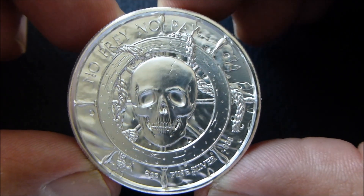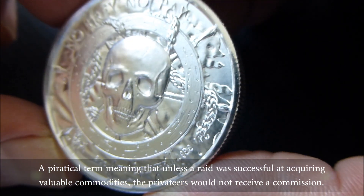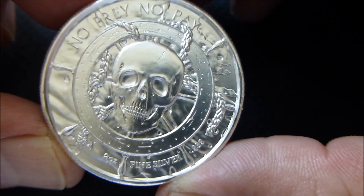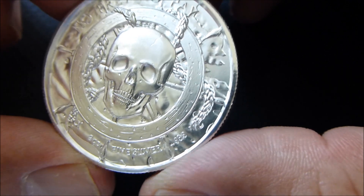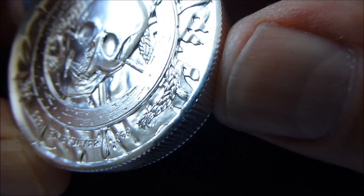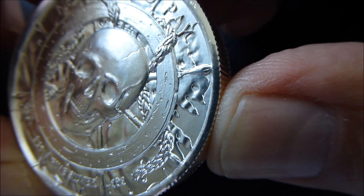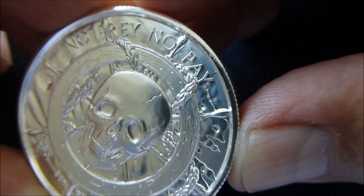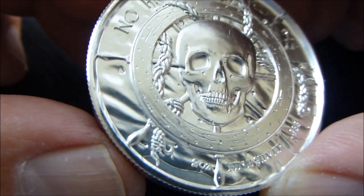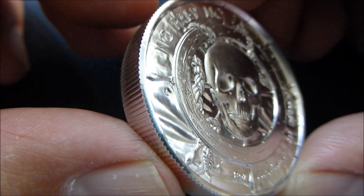This is the obverse. It says 'No pray, no pay.' Just look at the detail there — the ship's wheel and the flag. You can see the flag flying there in the background, tattered in the wind. Look at the texture on the rope — just done very, very well. You can see the texture in the ship's wheel, and there you can also see the holes in the flag from blowing in the storm. Sailing through storms. Look at the texture there in the fold of the flag. So cool.